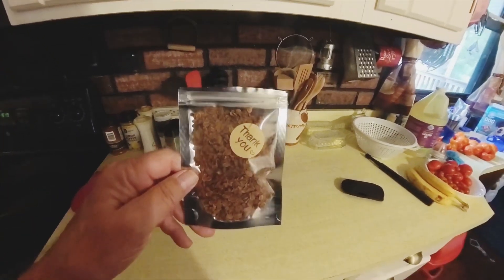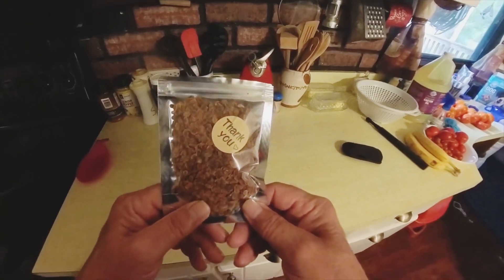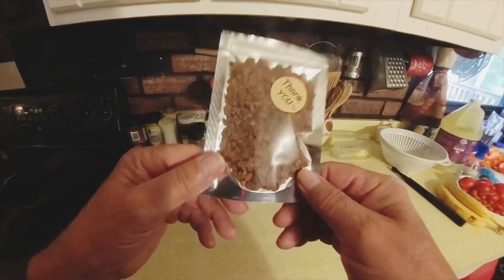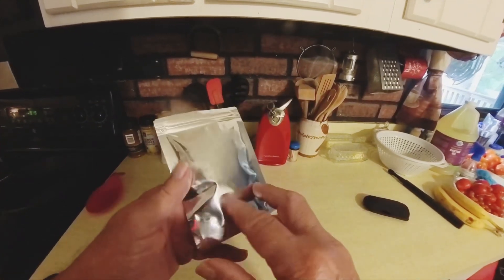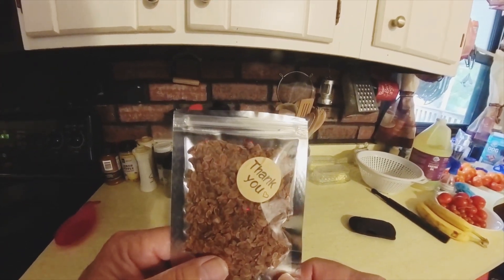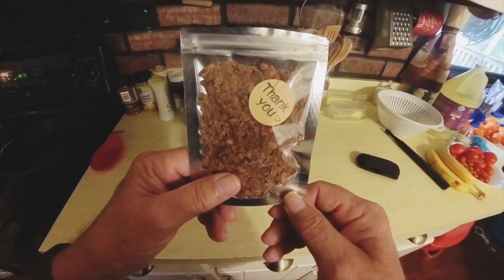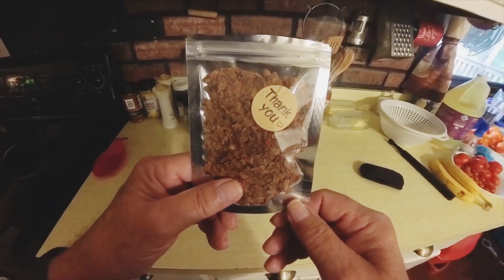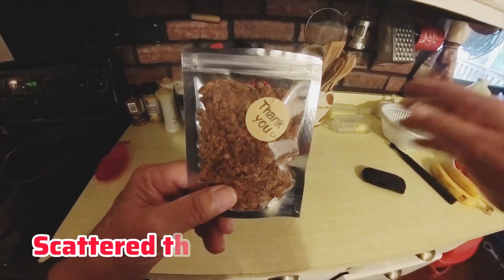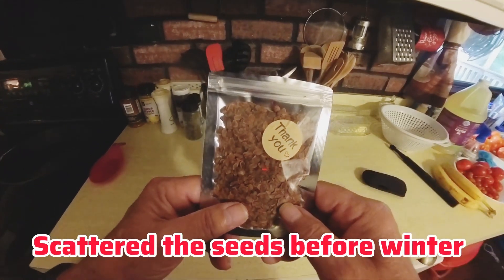I'm gonna try something different. A while back I bought a bunch of milkweed seeds off eBay — I don't know how many thousand seeds. I'm gonna try to grow them a couple different ways: indoors then plant them this spring, and also plant some right before winter outside and see what happens.